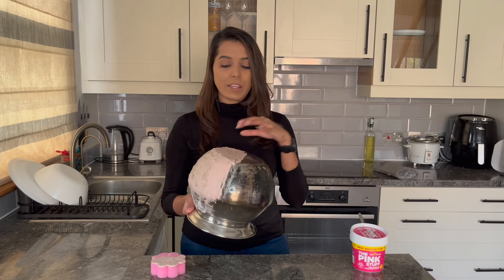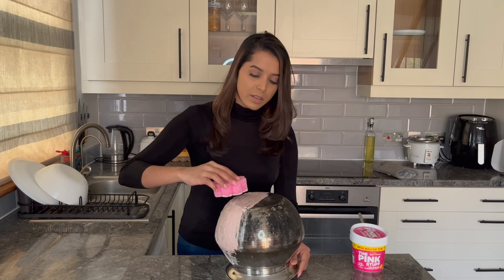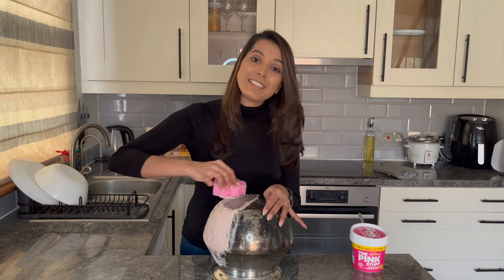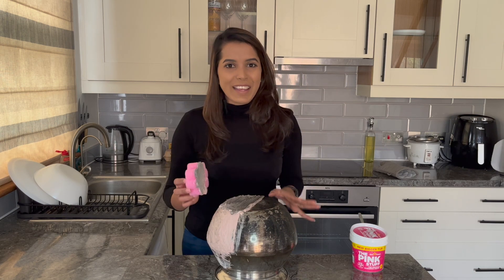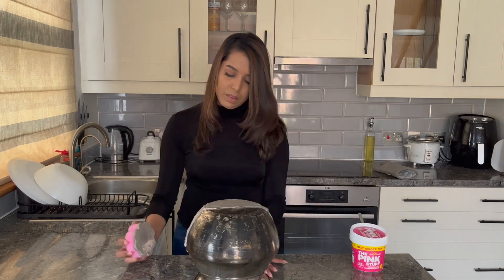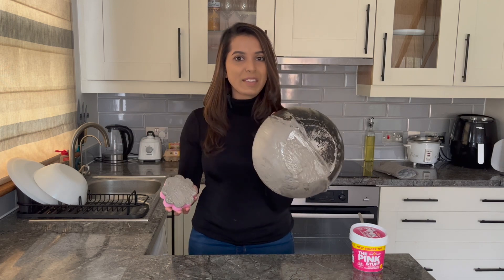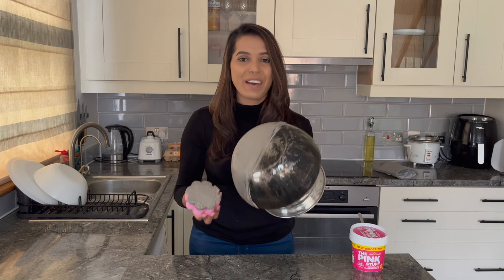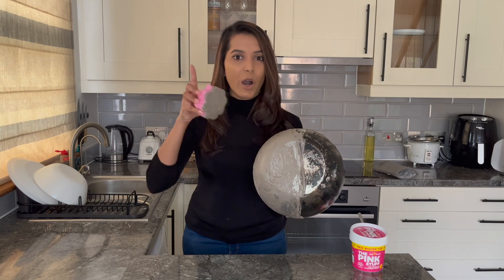I've left the Pink Stuff paste on the pot for more than 10 minutes. I'm going to give it a scrub before washing it under hot water for a better result. I can already see the result — let me scrub the whole pot and then we'll see. After a good scrub, the pink stuff has become gray because of the black color of the pot. Now I'm going to wash it under hot water and let's see how it looks.